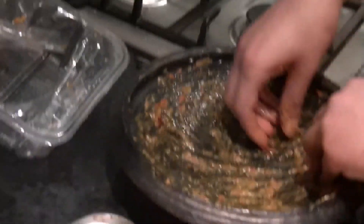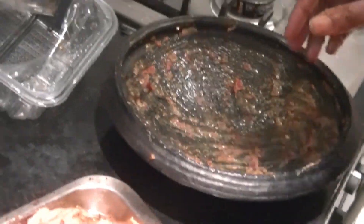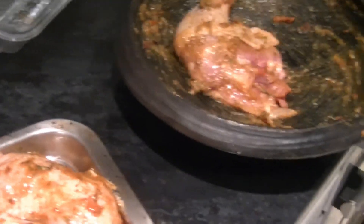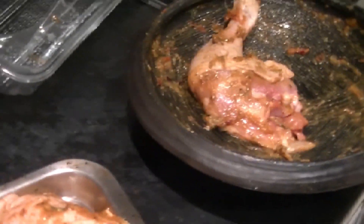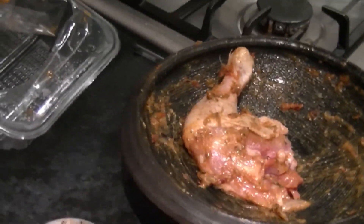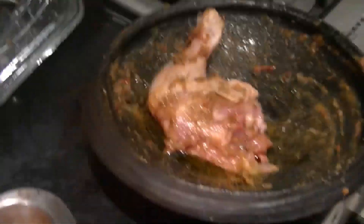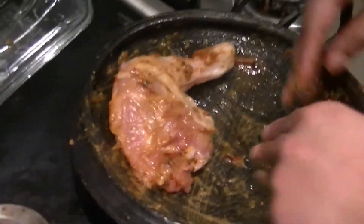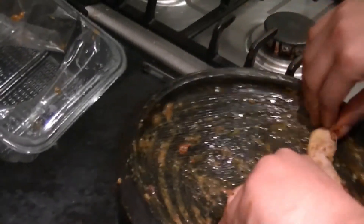I don't know if there's some Ghanaians out there watching, but you know when your parents punish you by putting pepper on your eyelids? I'm going to start crying — I'm actually already crying. I'm going to add a little bit more oil. Me and the cameraman are dying right now. It's a bit better now, isn't it?